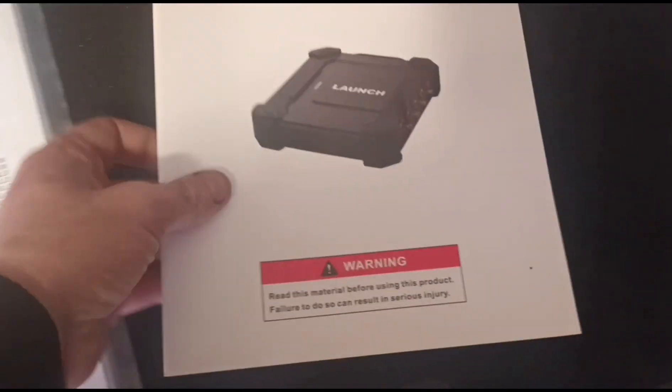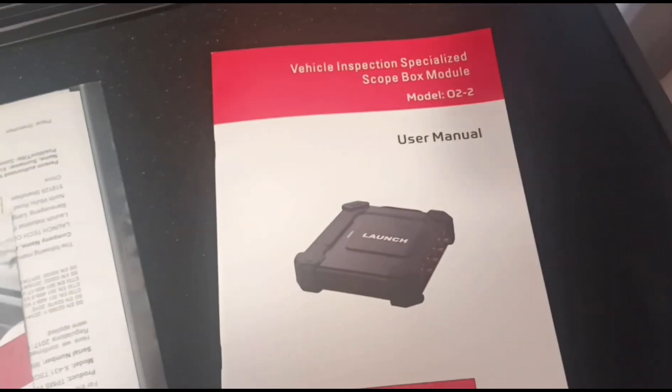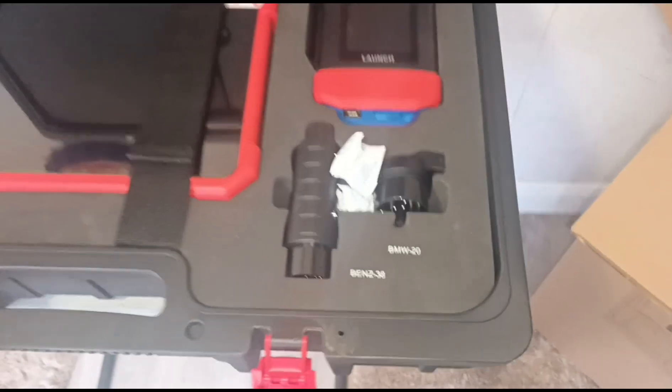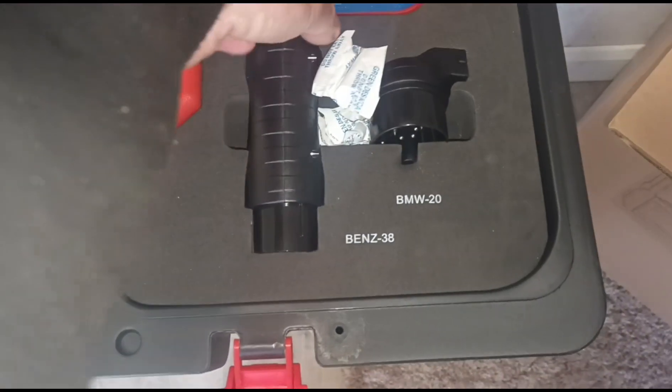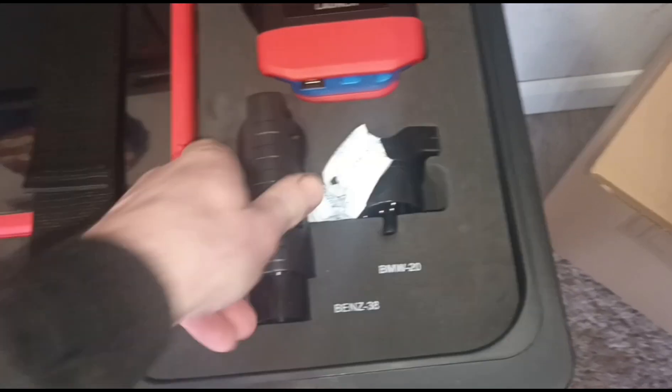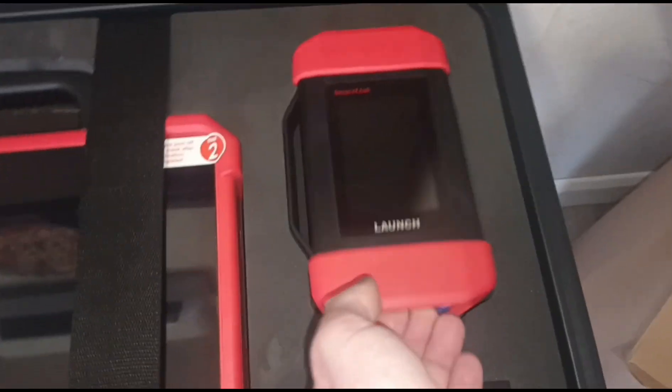There's a scope box in here. We won't need these instructions — should know how to use one of these by now; I've already got the Eurotab 2. Let's take off the protective cover. We have some fittings for older-type Mercedes and BMW, and we have the smart link box.